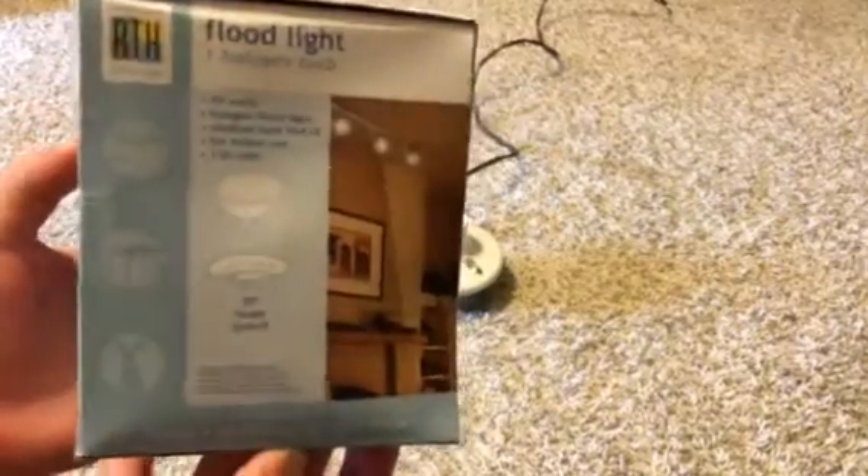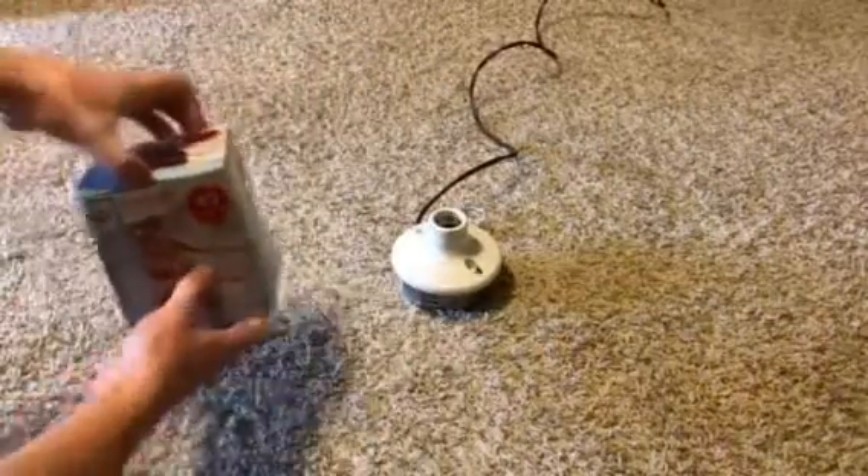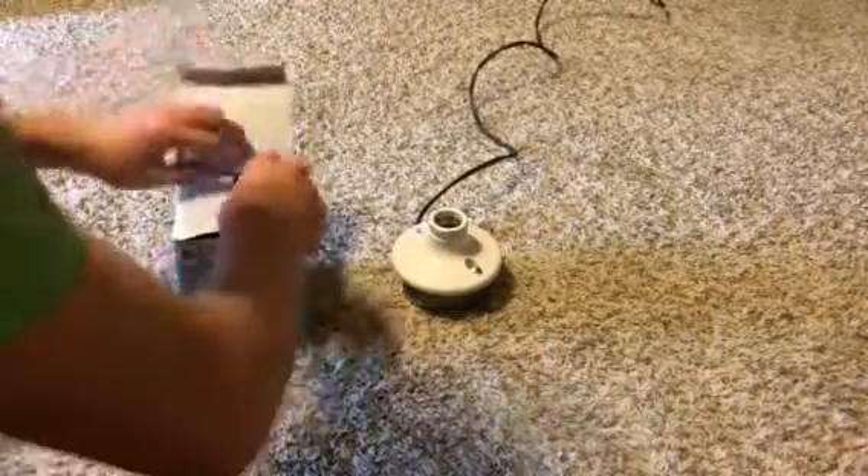Here's the side right here — they show track lights and can lights. Pretty cool. Let's open it up and I'll show you what we get.